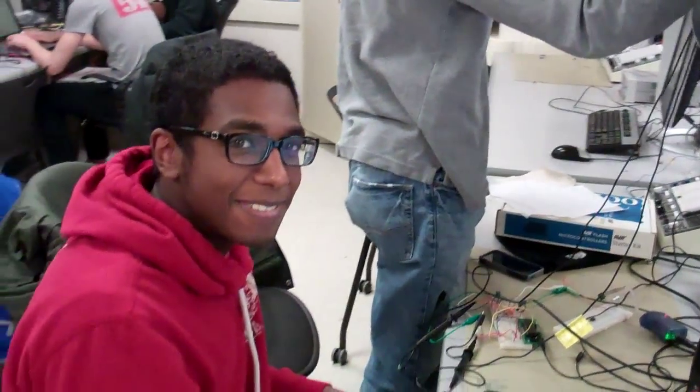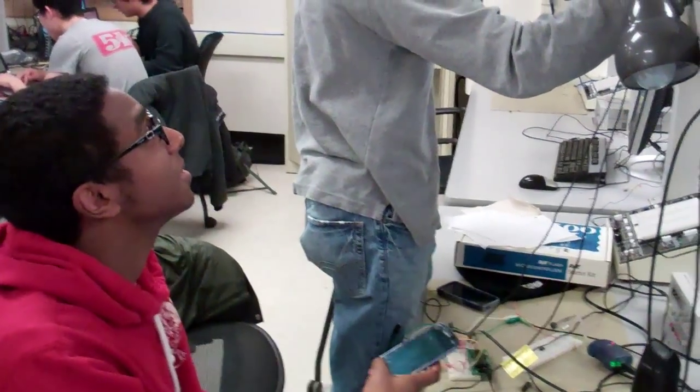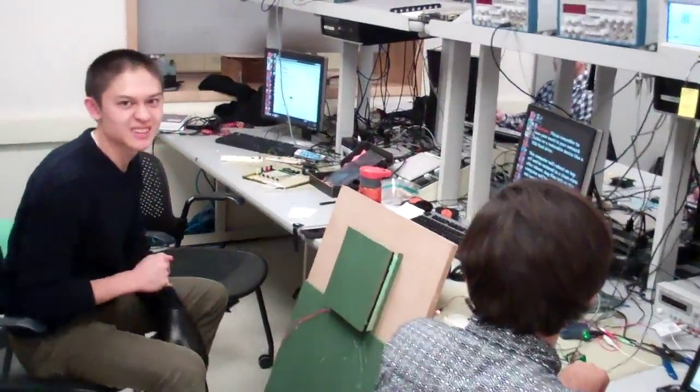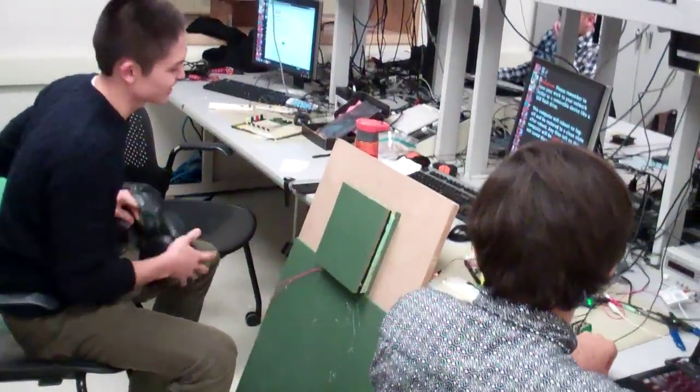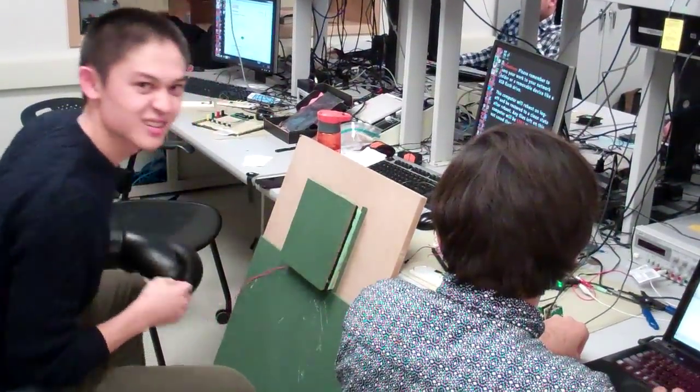Did you figure out what's going on yet? Do you want to see the artifact? One second — go ahead, give it a punch, I want to see. Nothing's hooked up, this is so easy. I know, it looks good. It's pretty sturdy. Yeah.